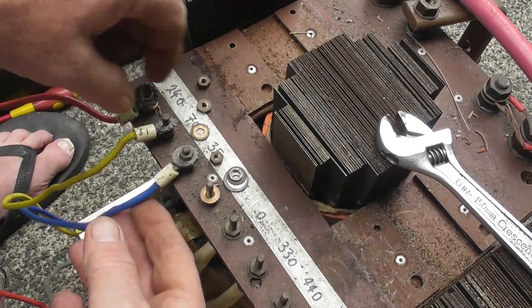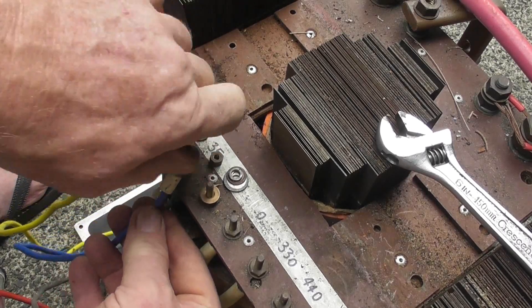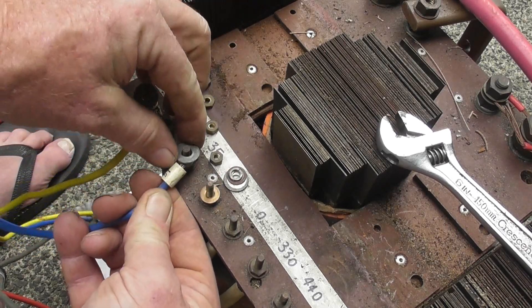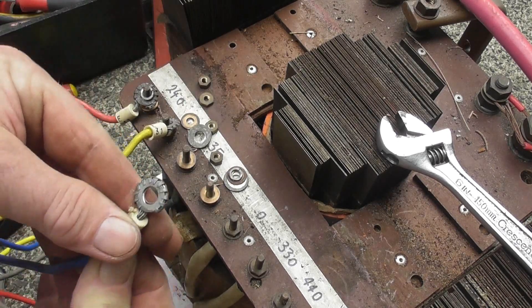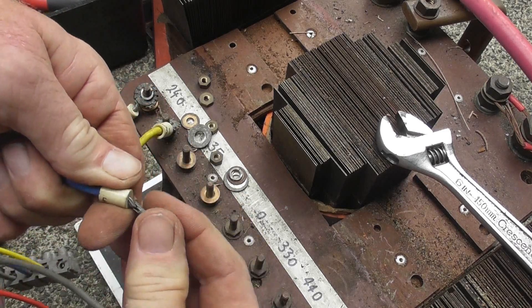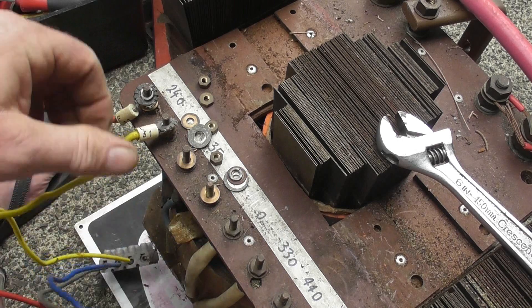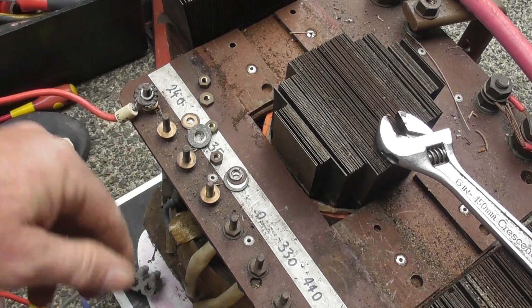And also, brass screws — they haven't been touched for 20, probably 30 years, and they still come apart. Again, one of those washers as well. I've still got a box of some of these brand new. I'll take this all off and strip it all down as we go.